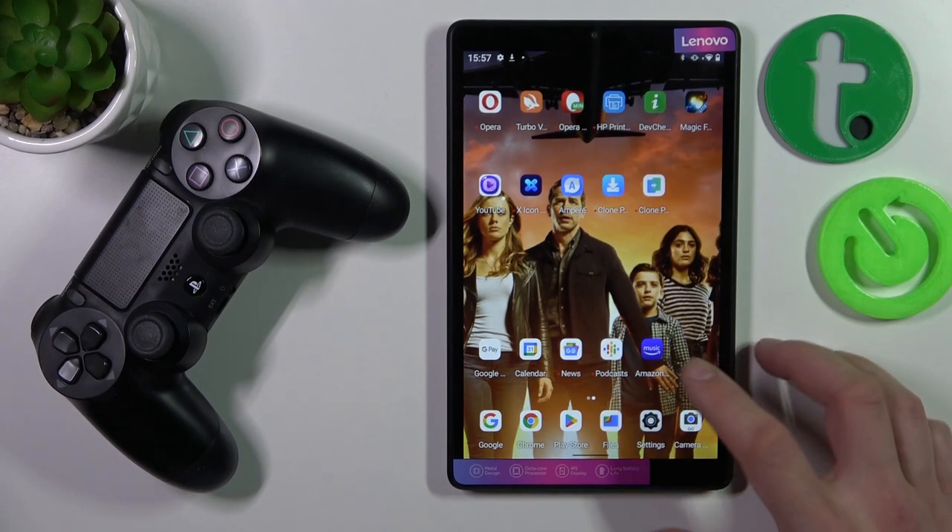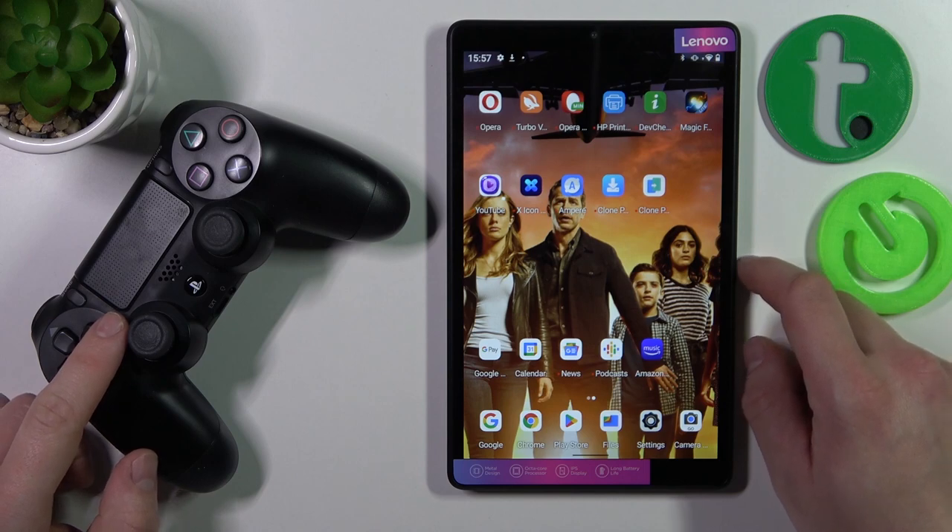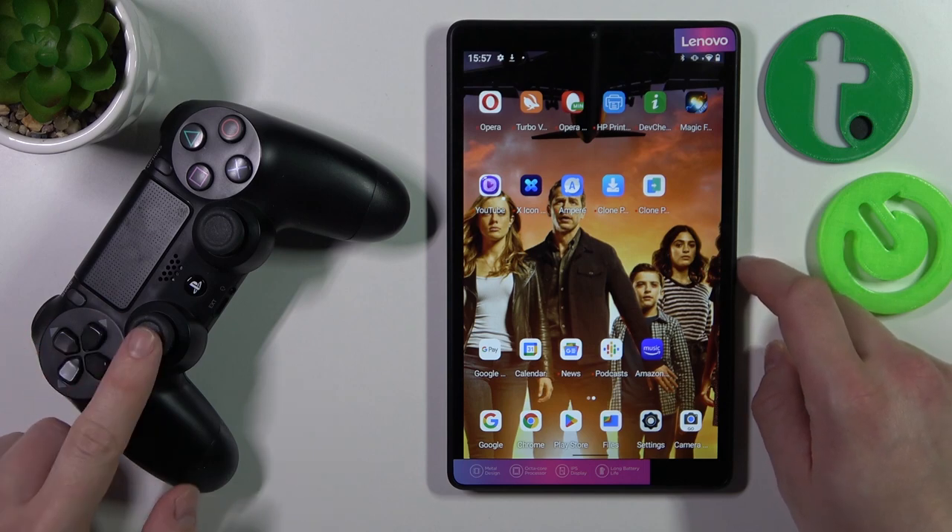Hello, in front of me I've got a Lenovo Tab M8 and a controller from PS4. In this video I'll show you how to pair the controller with the Tab.